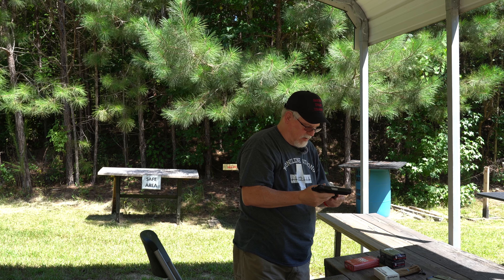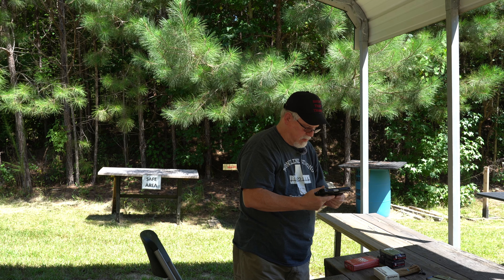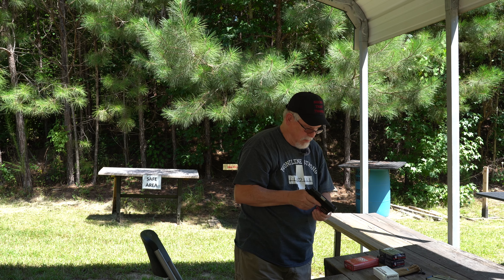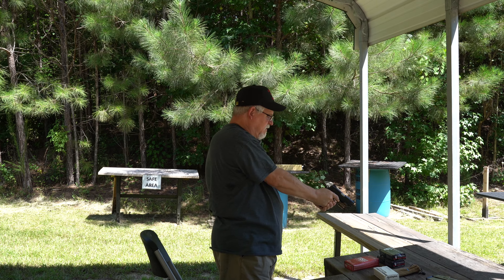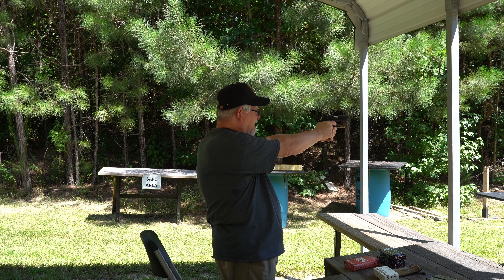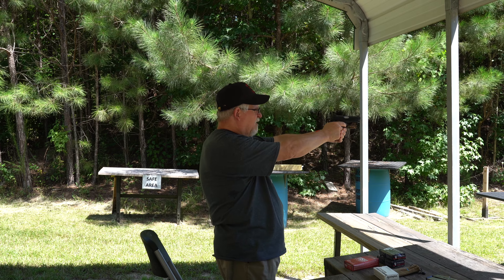Let's try my little O-Light laser — we'll see how that works. Let's see if the laser is on. I can't even see it, it's too bright out. It's dead on, though — I'll try the middle one.